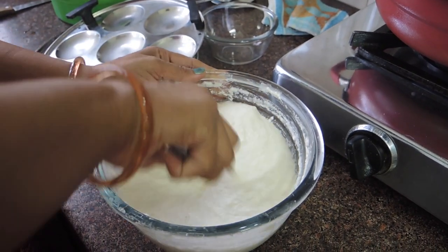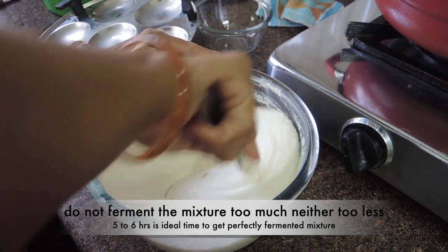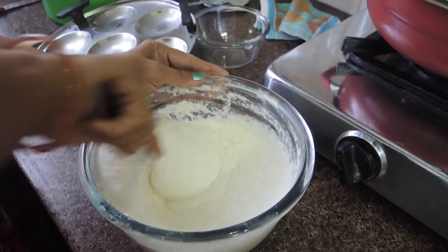Don't over-ferment this mixture. If you do, it will not be good for the taste or the mixture.